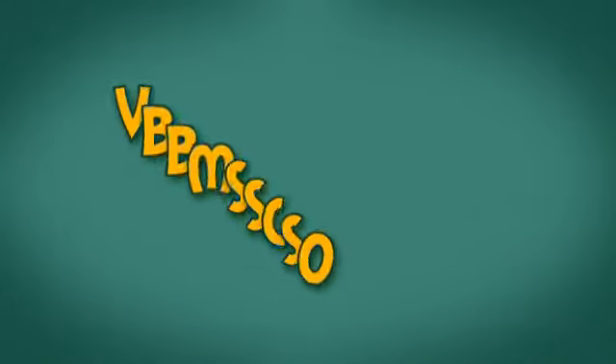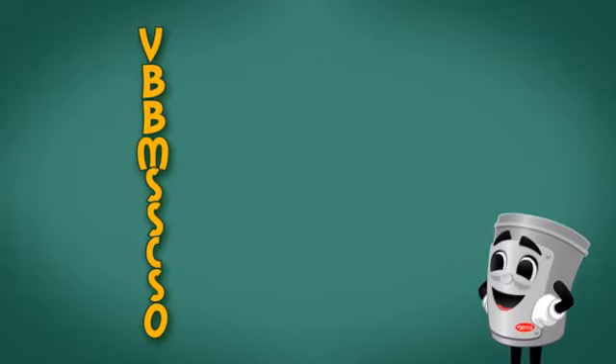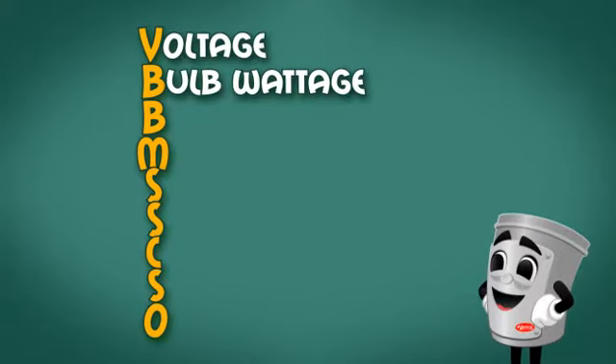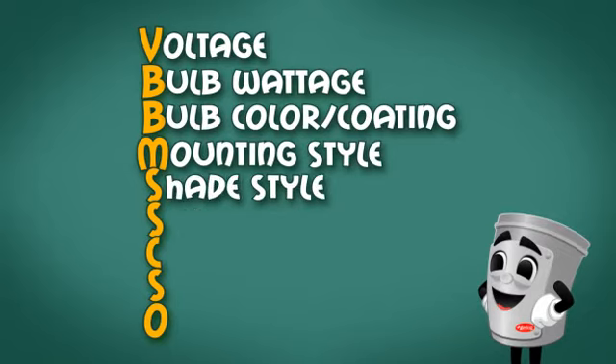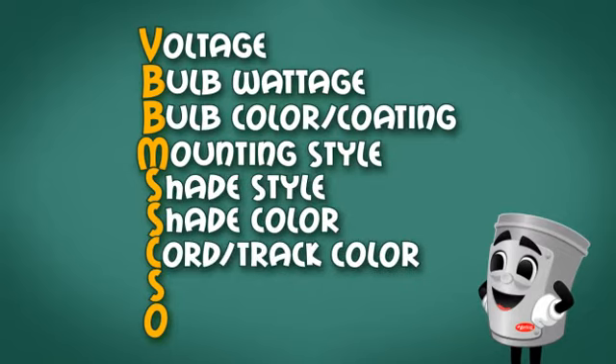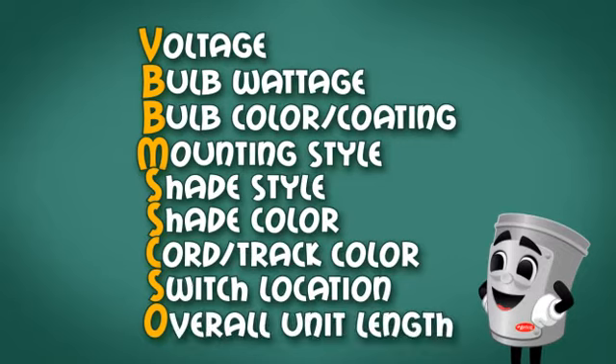When ordering your decorative lamp, you'll be able to select the following: Voltage, Bulb Wattage, Bulb Color, Coating, Mounting Style, Shade Style, Shade Color, Cord, Track Color, Switch Location, and Overall Unit Length. It's that simple.